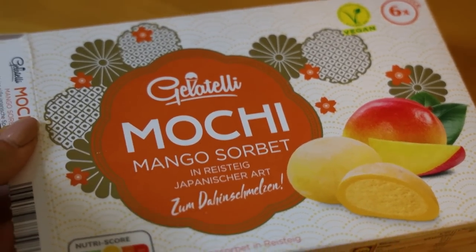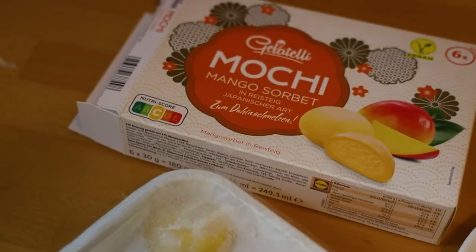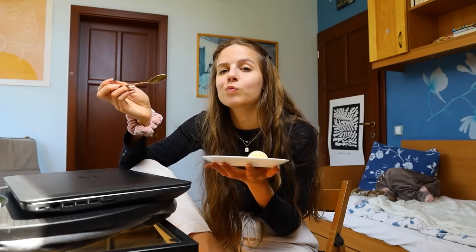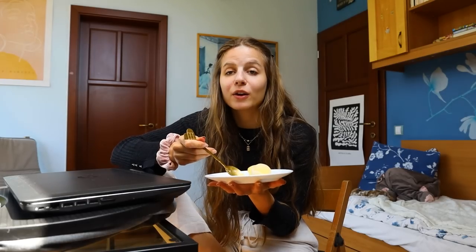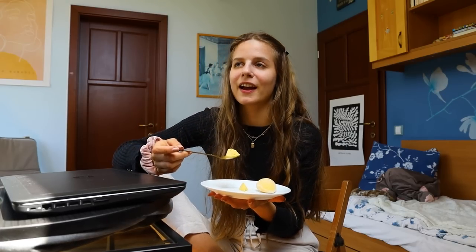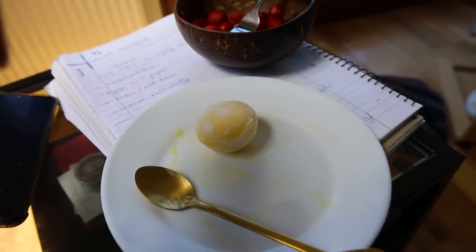I found this in Lidl the other day — this is the best thing I've had maybe ever: a mochi mango sorbet. Everything about this is a 10 out of 10. This reminds me how many things I have never tried food-wise. It would be so cool to have the money to just travel around the world and try different cuisines and experience food on a whole other level — this is one of my biggest dreams. And then, round two: some strawberries and another mochi!